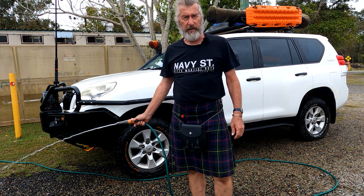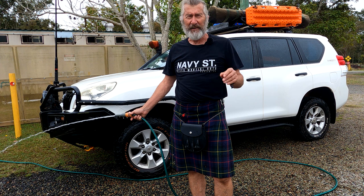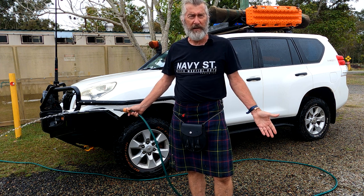I just noticed, I don't know whether it's me, but when I'm washing the car, I frown. Anybody else do that?